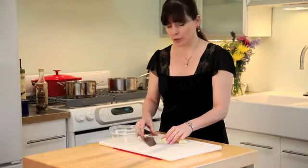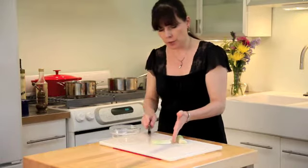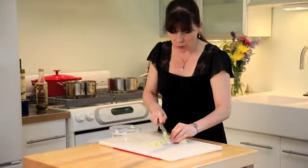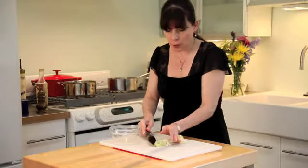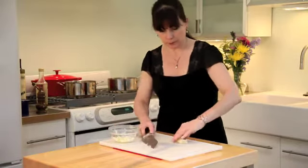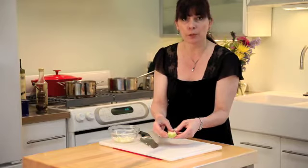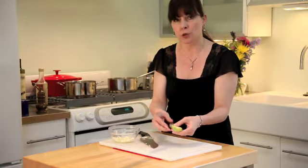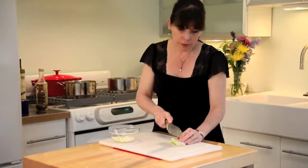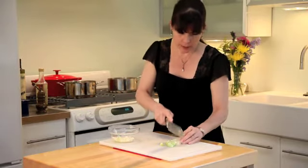We're starting with our leeks for the spring pea soup. Notice that we're using the white part — the green stem is stocky and not tender and would not work here. Chop these up roughly because we're going to blend the whole thing later. Leeks come apart in little pieces, and this is a great place for dirt to get trapped, especially if you buy them at the farmer's market. I still had to rinse dirt out even from store-bought ones. In the pan I have a tablespoon of olive oil and a tablespoon of butter heating up for sautéing.